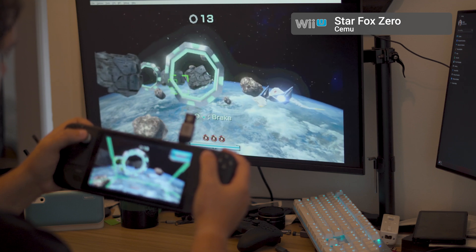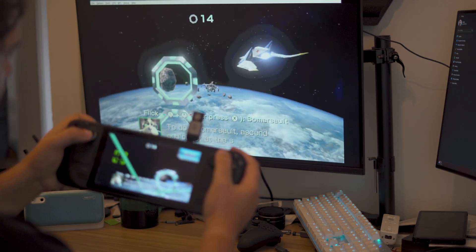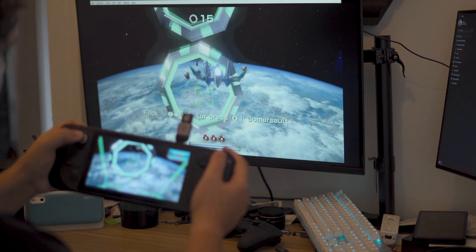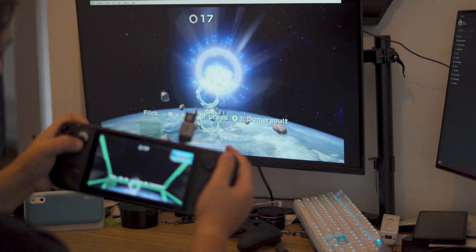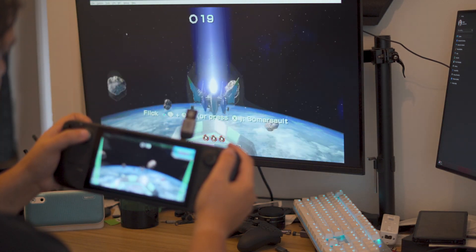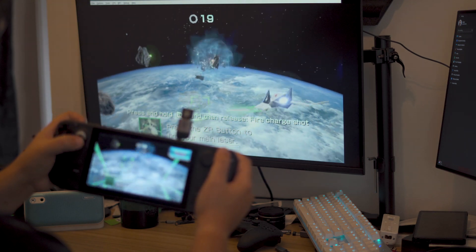If you're someone prone to complaining about emulation lag in general, or you're watching the footage in this video thinking you can totally see the lag in the game footage — honestly, just don't even bother with this setup. I'm not sure why folks like that look at videos like this in the first place; you're never going to be satisfied with it. Setups like this are meant to be fun projects and extra options for folks to play games in the absence of working original hardware. If you've got a problem with that, I really don't know what to tell you.